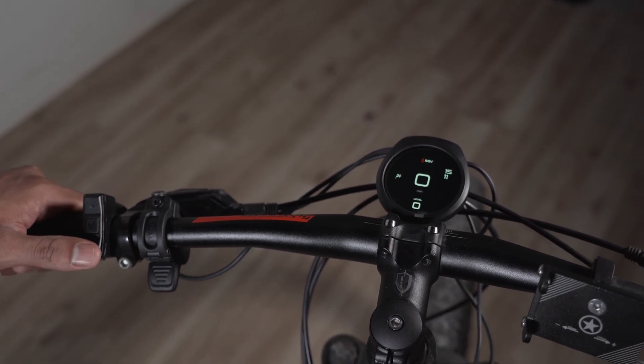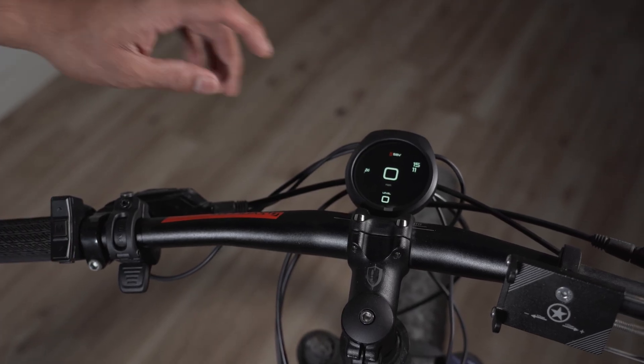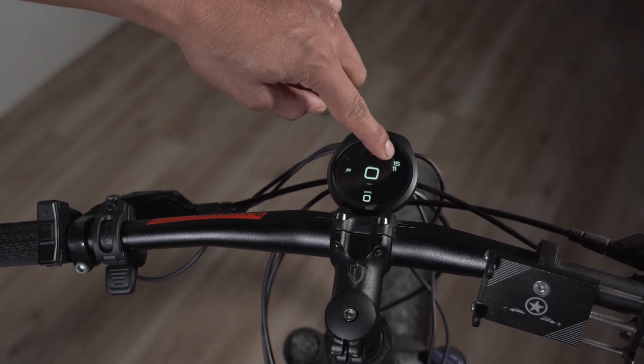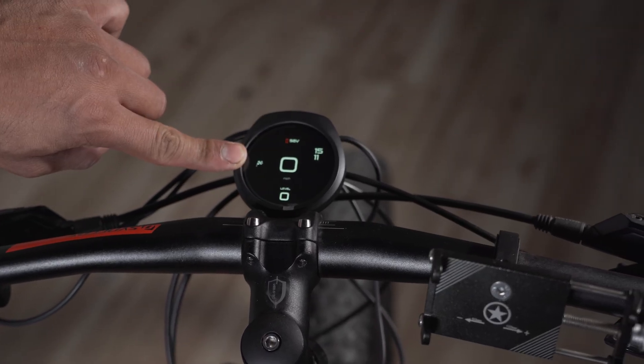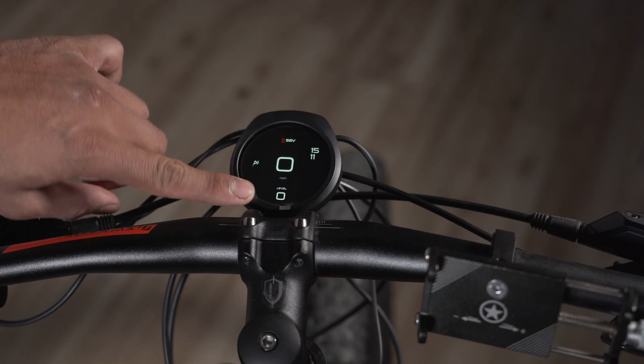Now we're in the main display mode. There are three different display modes. This is the first one, which shows the voltage of the battery, the time in 24-hour clock, the speed, which mode it's in — there's street mode and race mode — and the assist level you're in.